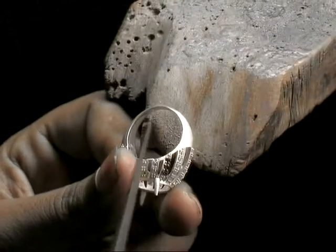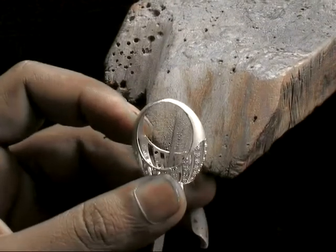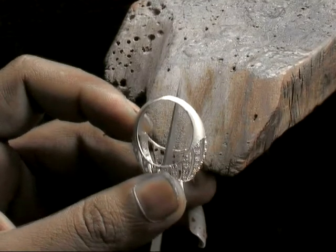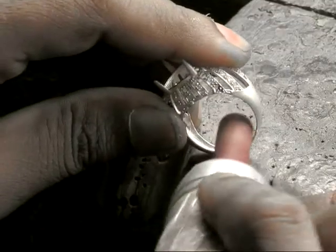Of course, once the design is finally refined and we've given it the final approval, it's off to manufacturing. Here you can see a jeweler working with it and cleaning it up right as it comes out of the casting.